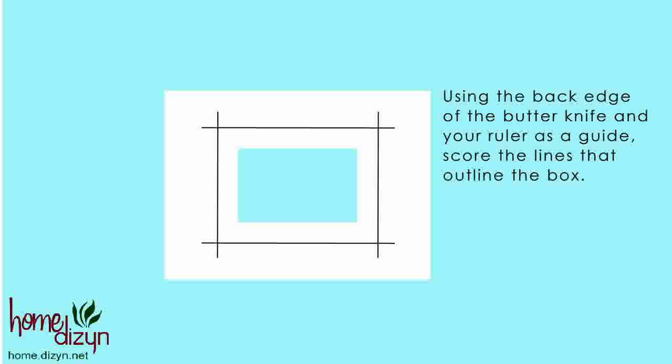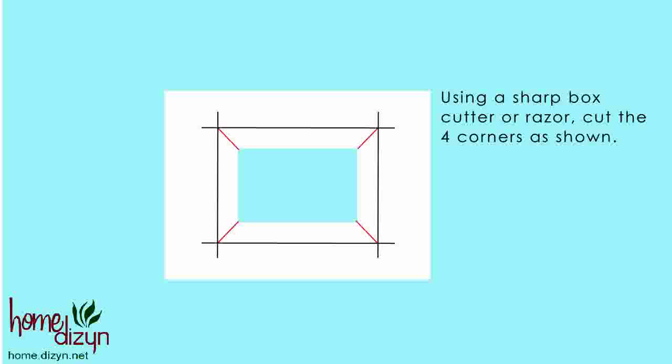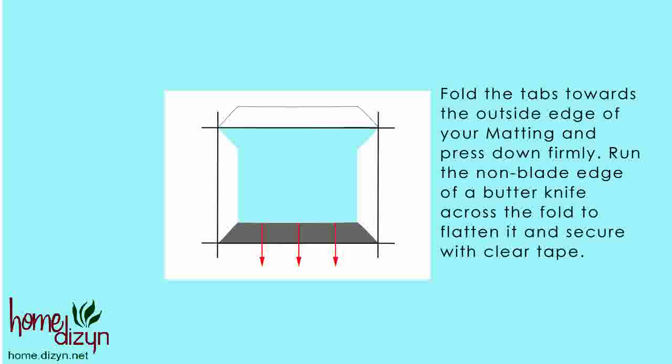Using the back edge of the butter knife and your ruler as a guide, score the lines that outline the box. Using your sharp box cutter or razor, cut the four corners as shown here in red. Now you've created four tabs. Fold the tabs toward the outside edge of your matting and press down firmly.